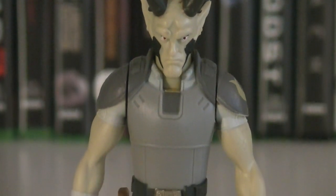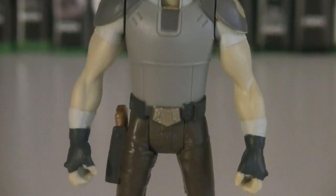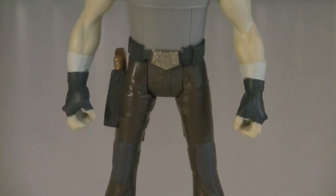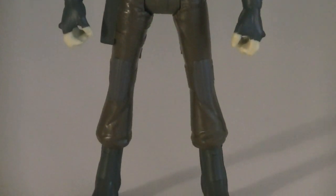Up first, let's take a look at Vizago, who's the current equivalent of Hondo in the Rebels TV series. Unfortunately, we haven't seen much of him yet, but hopefully that changes soon, because he's got a really good character design, and I actually like the voice actor behind him too.